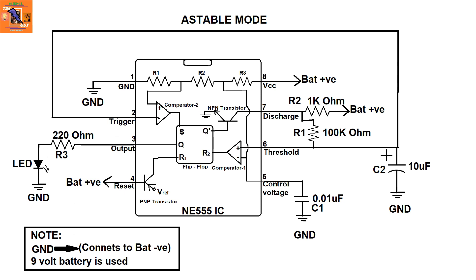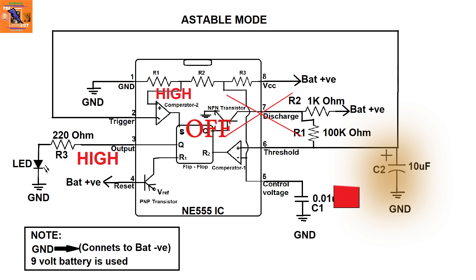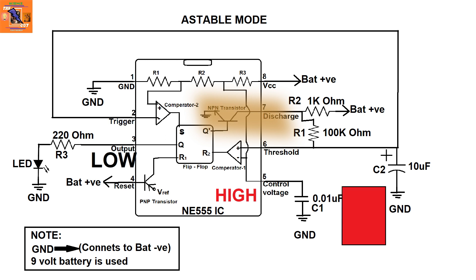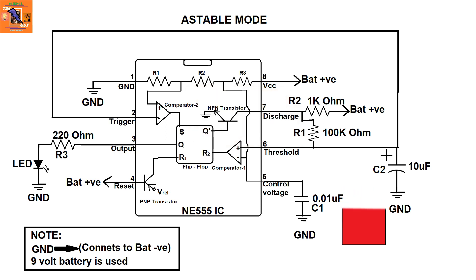Initially, the second comparator is at a high state and thus the output is also high. This means the discharge pin is not connected to ground, as the transistor is in the off state. Because of this, the C2 capacitor charges itself via the R1 resistor. When the capacitor reaches two-thirds of the battery voltage, comparator 1 goes high, which resets the IC and makes the output go low. This connects the discharge pin to ground, and the capacitor slowly discharges.